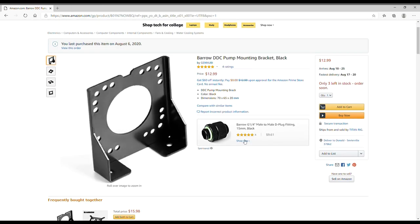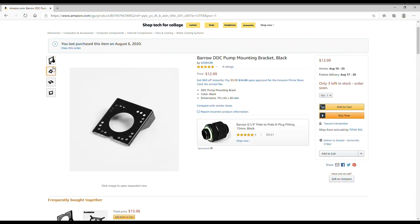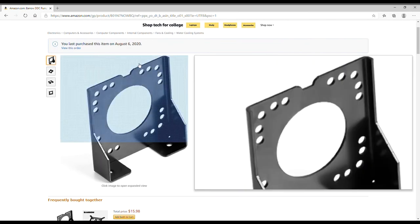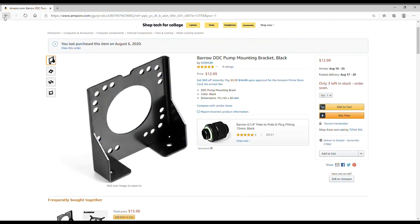This is a Baro DDC pump mounting bracket — I need a way to mount a second pump and wasn't sure how to do it, then I found this for $13. I may or may not incorporate a second pump into the loop; I just have to see how everything comes together, because I have an idea in my mind but actually building it is a different story.